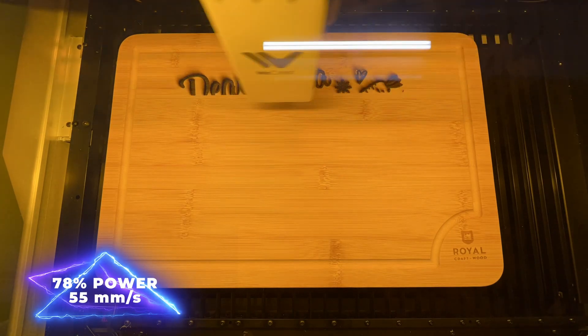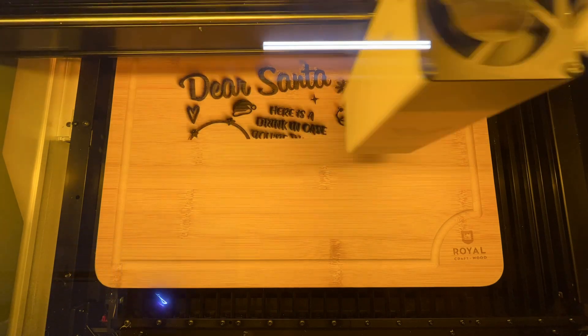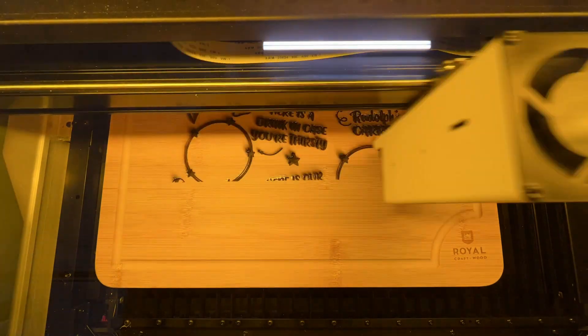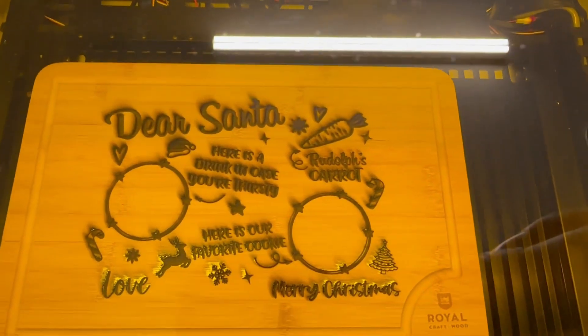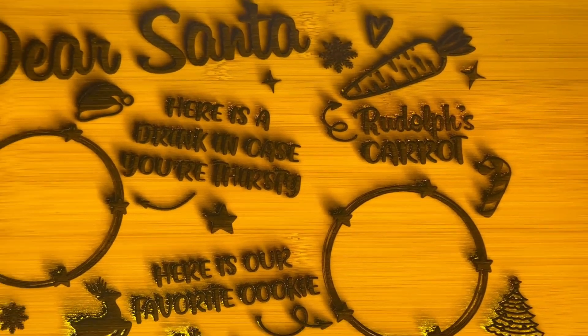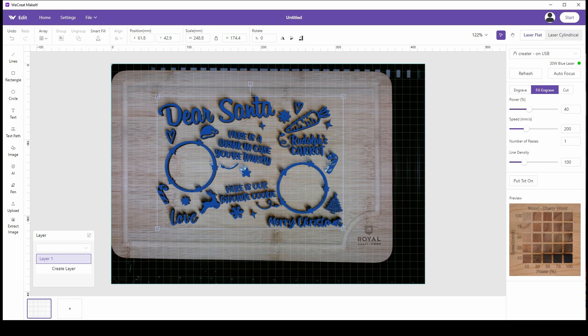Since this is such a deep engraving, it took about two hours to complete. You'll definitely see some charring on here, and that's typically what happens when you go at higher power with slower speed. But we might be able to clean this up. Since we're using colored resin, we really need to get rid of this char, and I really do not feel like sanding any of this.